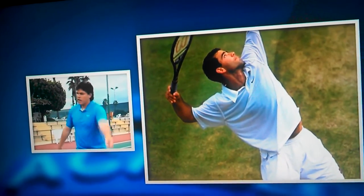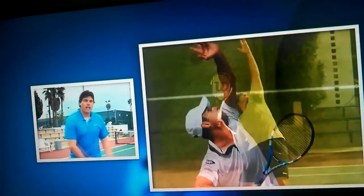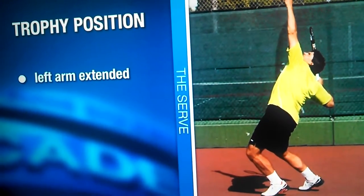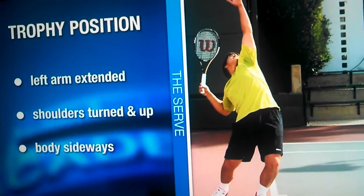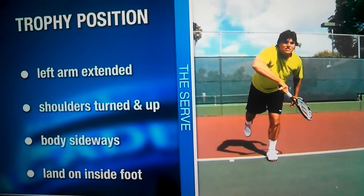There are three different examples I can give you that get to the trophy position in a very different fashion. Sampras had a very, very delayed right arm, but he got there sooner or later. Roddick starts very short and gets there this way. And myself, I have a more traditional swing where I'm using both arms at the same time, but I get there as well. The key elements are a good left arm extension, shoulders turned, and a good shoulder angle up. We want to go up — stay side on as long as we can, and at the last second exert all of our energy going up through that ball. Landing on that inside foot, like every player does these days, just shows you how long they keep their weight sideways.